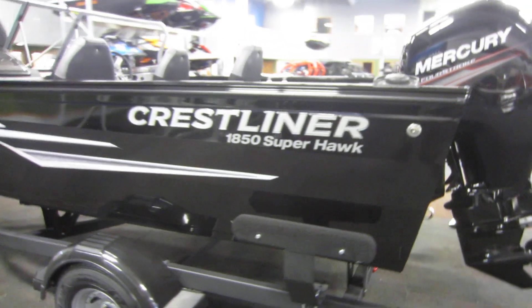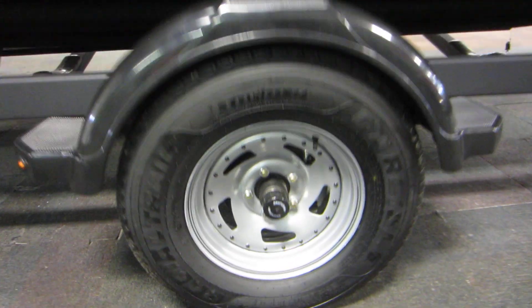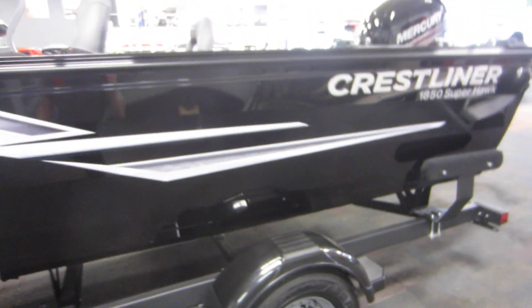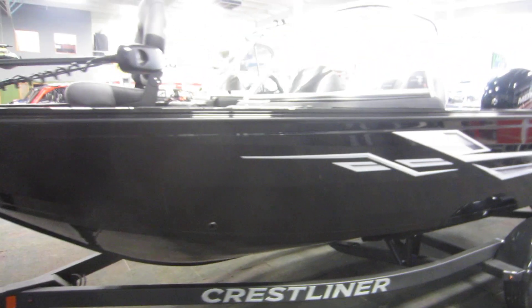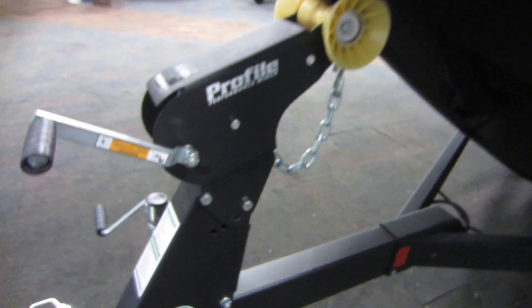Also included with this boat is a Shorelander bunk trailer with 14-inch wheels, bearing buddies, composite fenders with steps, side centering bunks, swing tongue, swivel jack, surge brakes, and a two-inch coupler.